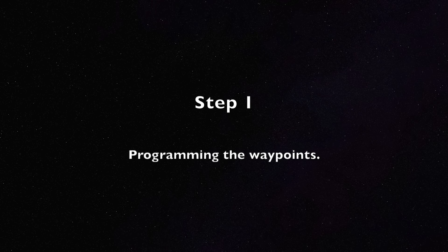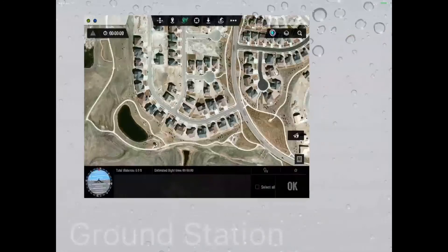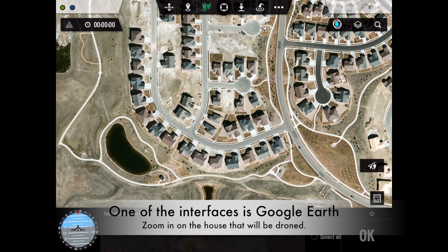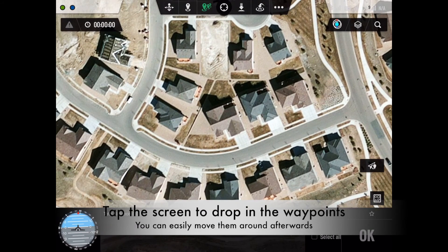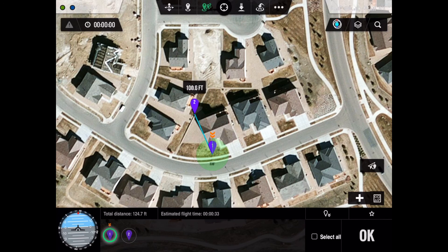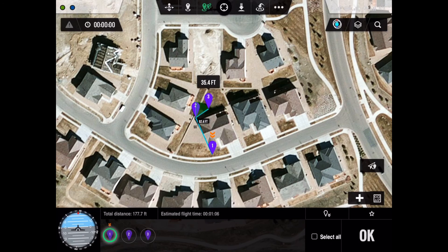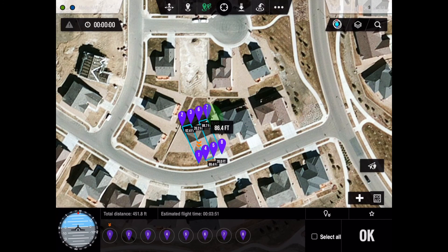The first thing you want to do is actually program the waypoints via the iPad. So here's live video from the iPad that's being recorded. The first thing we do is we launch the Ground Station app, which brings up a Google Earth interface. Once we zoom in on the house that we want to drone, all we do is tap the screen where we want the drone to fly and program our route. As you can see, as it's being programmed, it will show you the distance of each path. In this example, I'm trying to make the grids about 20 feet apart. We've sped it up now to save some time, but showing the path that's actually going to be flown.